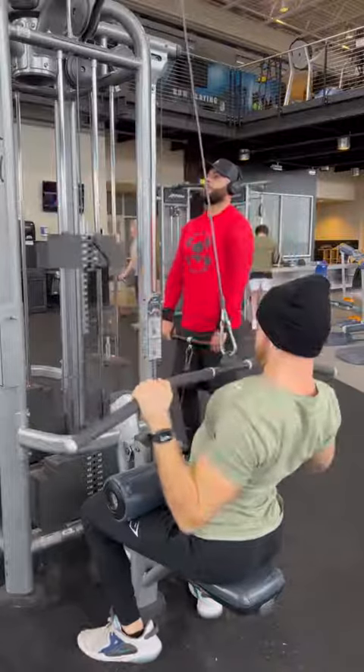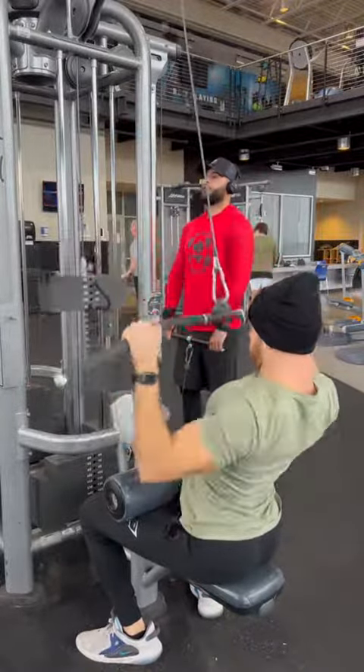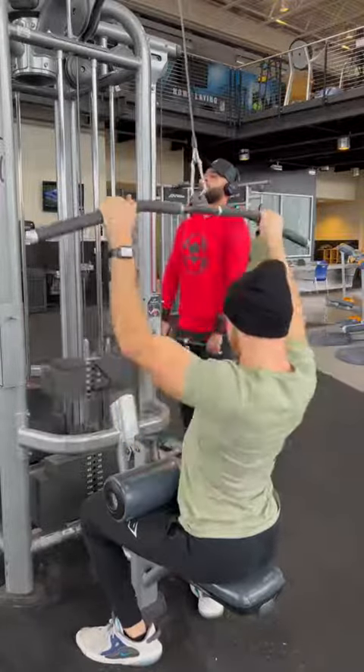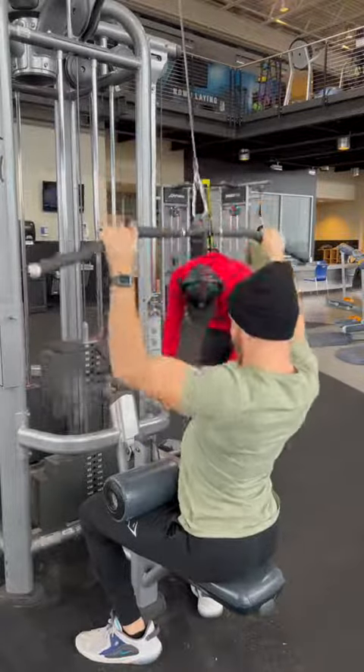Next we've got a lat pull down for your back. You can have a very slight lean and I like to set my hand position a little wider than shoulder width. Pull the bar down to about your chest, focusing on driving those elbows down into your side and really letting the weight back up slowly.